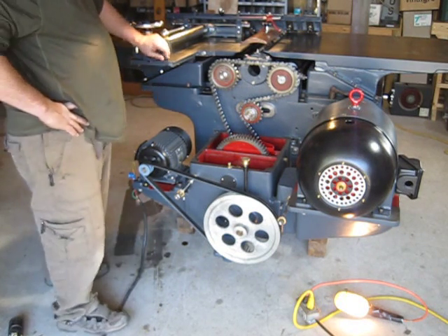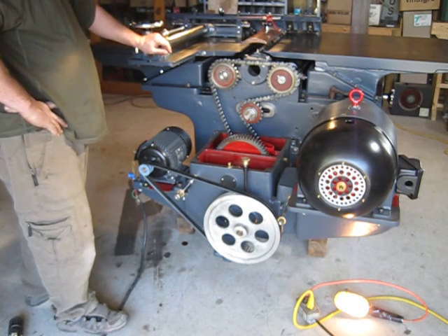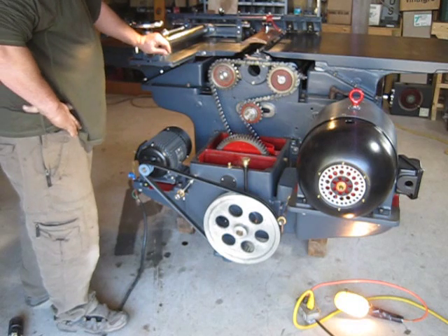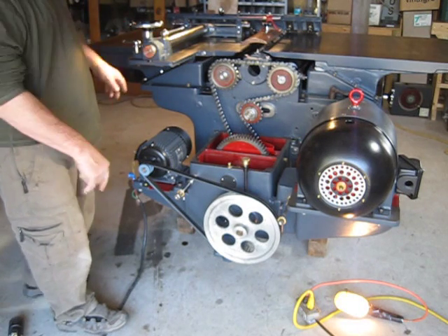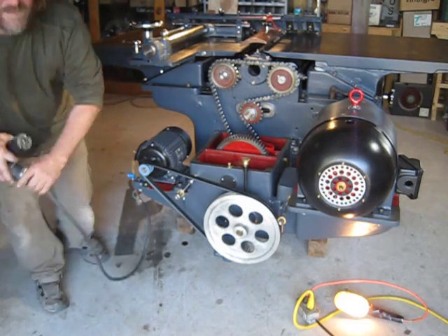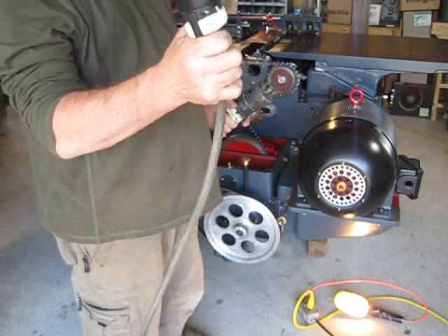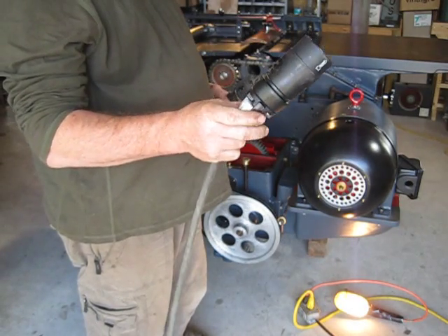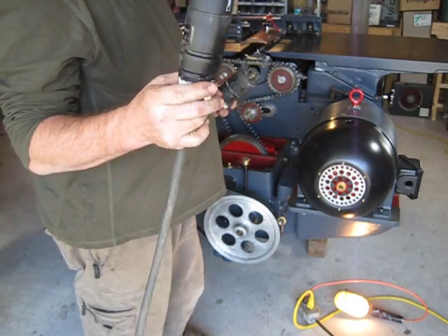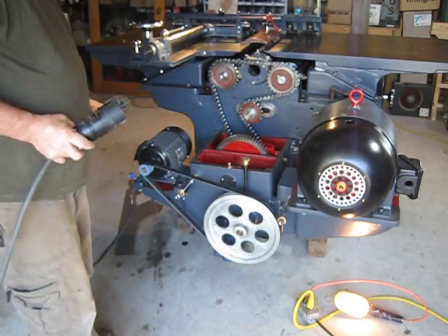You never know if you're dead on, or if your motor information is correct, or the manual information is correct. There's not really a manual for this. This is 600 volts, so I have the rotary phase running a cord here with Hubbell twist locks rated for 600 volts — so I don't get electrocuted.